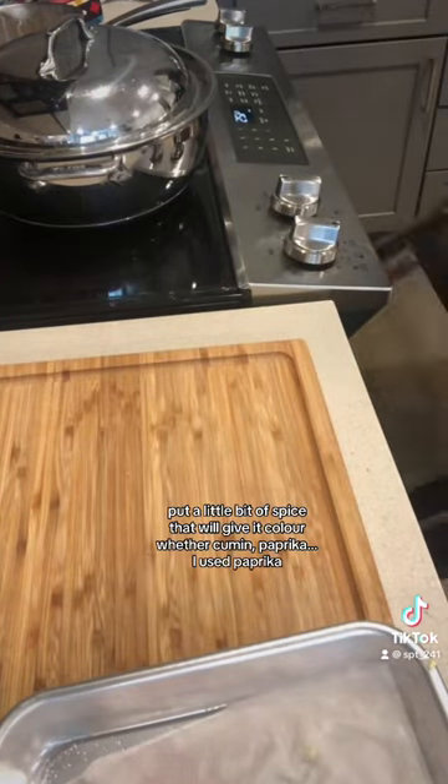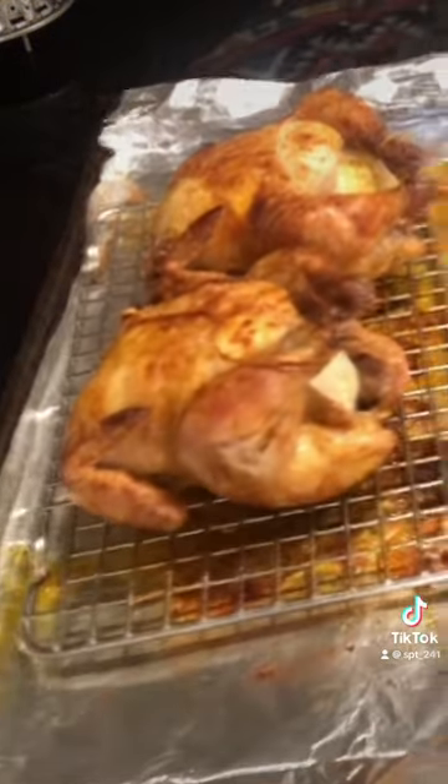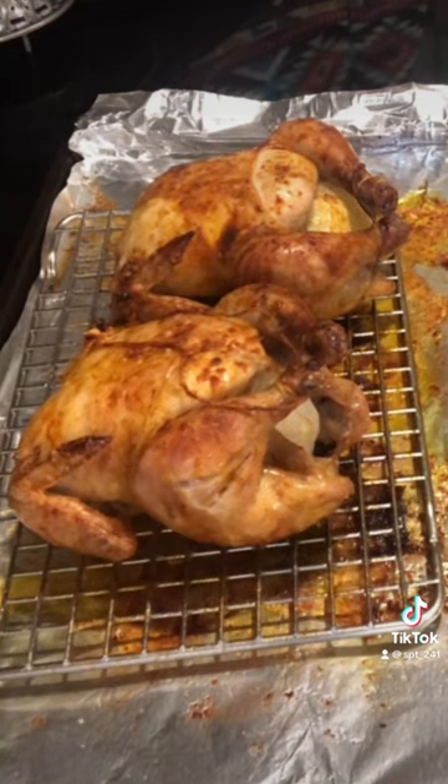Add a little bit of spice to give it color — cumin or paprika, I use paprika — and finish off uncovered until done.